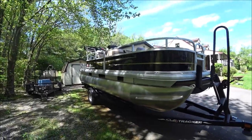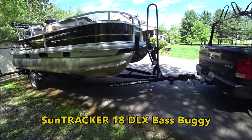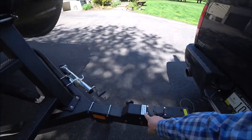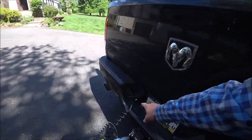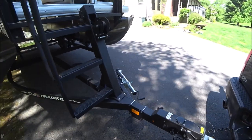This is a SunTracker 18-foot Bass Buggy DLX. It comes on a SunTracker trailer. The trailer does have surge brakes on it, so you'll notice it has the seven-pin plug, not a four-way flat, because of the braking system.